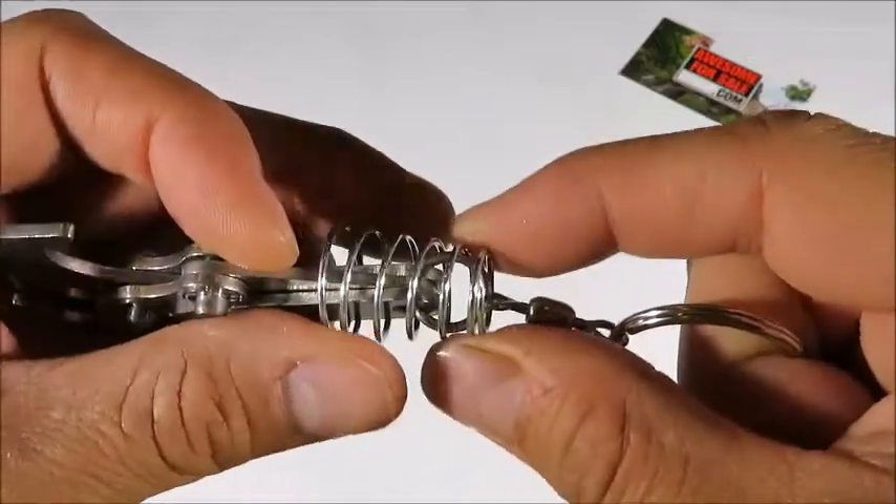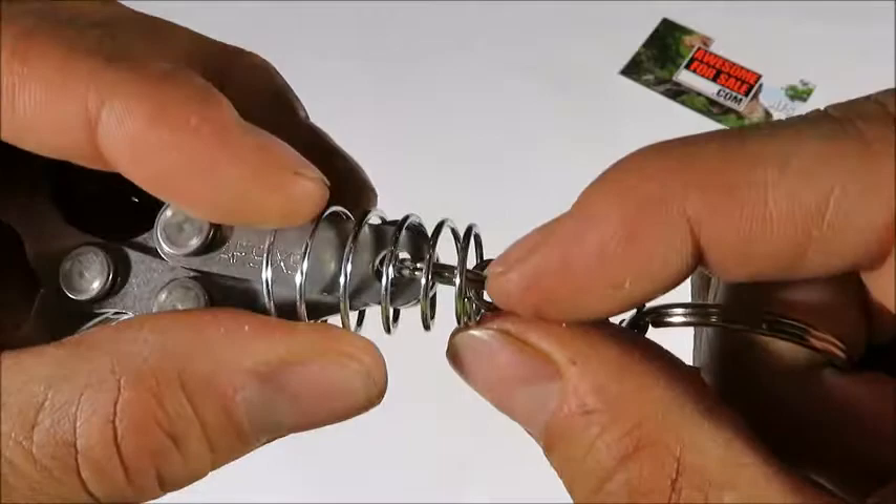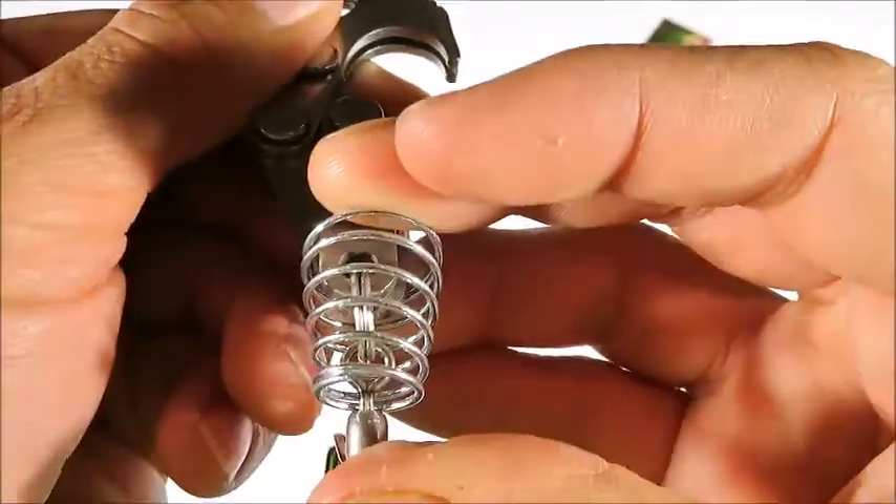Now it does help if you line up the end of the coil with the edge of the split ring, and that will help it pop on and off. There you go.